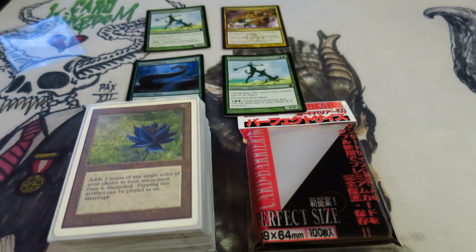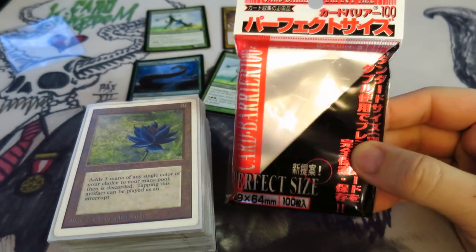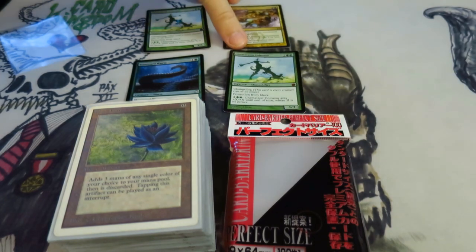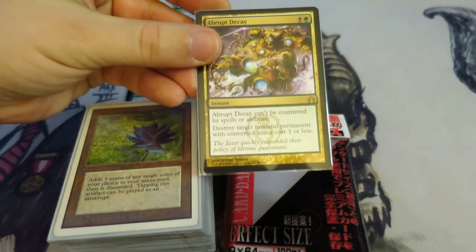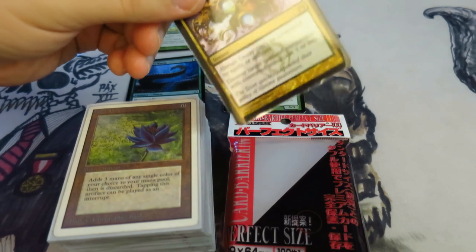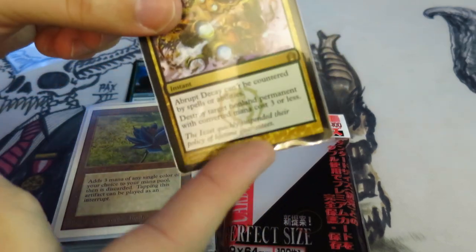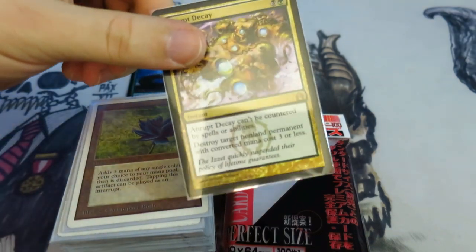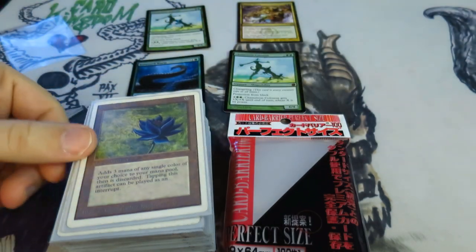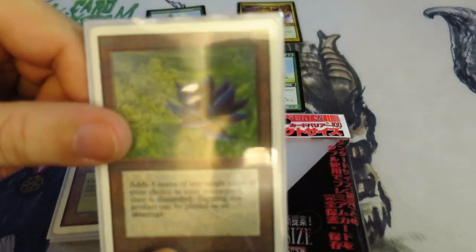I usually highly recommend using Perfect Fit sleeves. These are the sleeves that I usually pick up — they're about five, six dollars a pack and you get a hundred of them. What I do is put cards inside the Perfect Fit. This Abrupt Decay over here has a Perfect Fit on it, and then I slide those inside of normal card sleeves. This really cuts down on surface wear, and it also helps a lot if you put them in upside down on the Perfect Fit and right side up on the regular sleeve, so that if any water or liquid gets near your deck, you don't destroy it. My current vintage deck has all of the cards done this way, and I'm generally very, very happy.